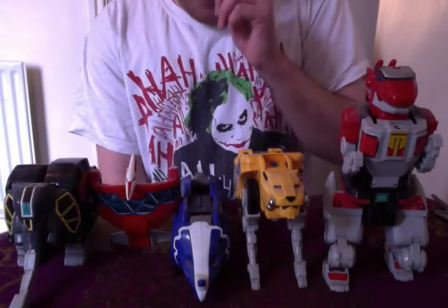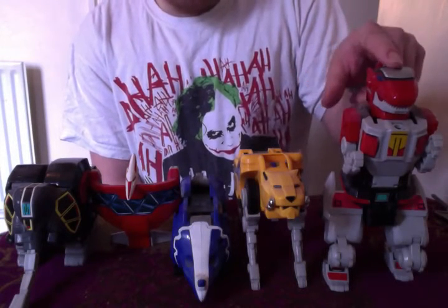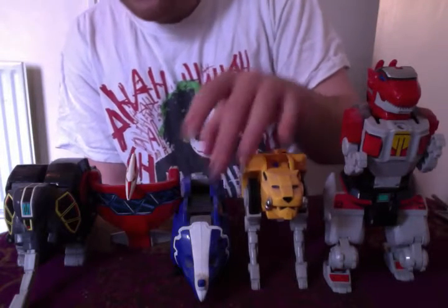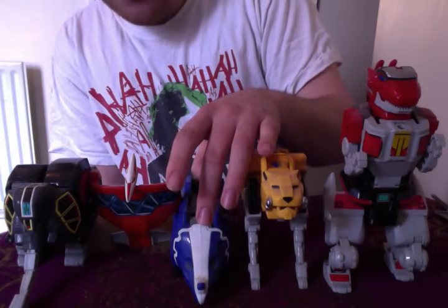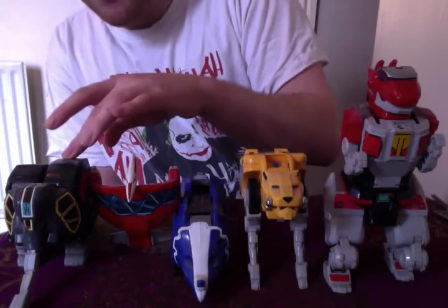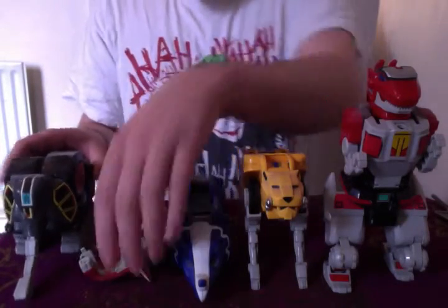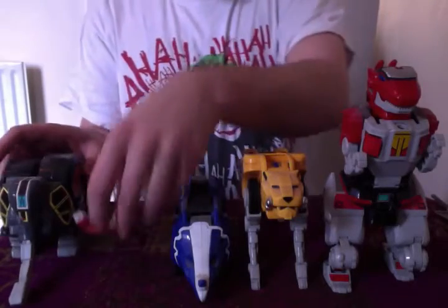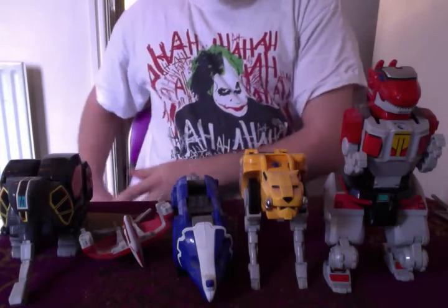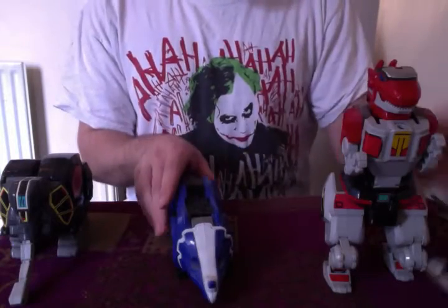So, we have got the original five Zords here. We've got the Tyrannosaurus, which was piloted by Jason; the Sabretooth Tiger, which is Trini's; the Triceratops, which is Billy's; the Pterodactyl, which is Kimberly's; and the Mastodon, which was Zack's. Let's move some of these out of the way and begin with the Mastodon, just because that's the one that involves the most transformation.